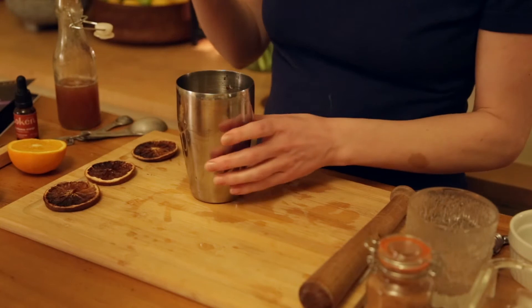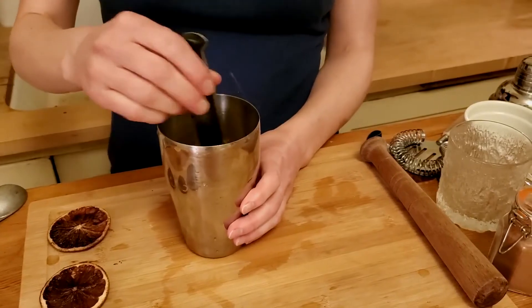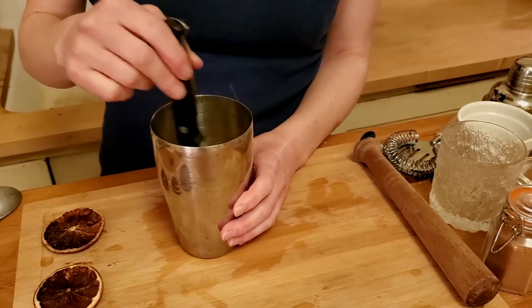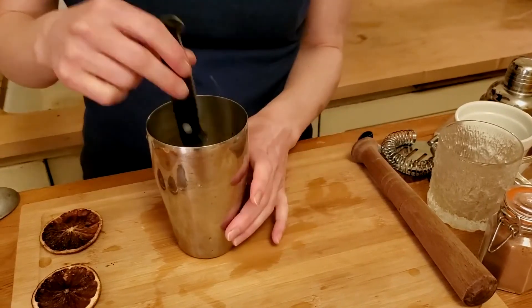Now I'm going to stir this up with my knife because I'm super classy. We are just going to let that sit for about 20 minutes so that the flavors, the oils, and the peels can really have a moment to bond with the rest of the ingredients.